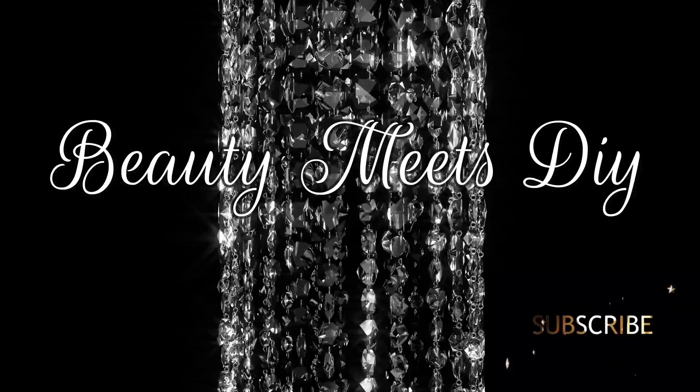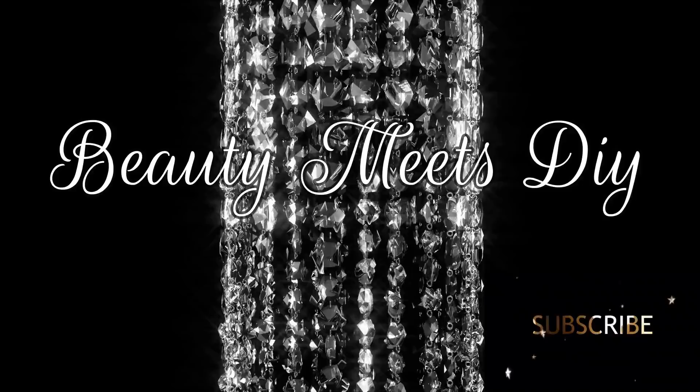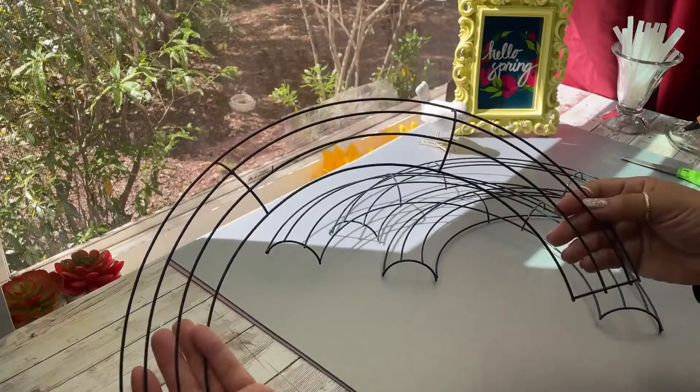Hello my sweets, welcome back to Beauty Meets DIY, this is Helen. Thank you so much for watching. Today I have a Chanel inspired DIY for you guys. The video is a little long, nonetheless I do hope that you enjoy it, so let's go ahead and get right into it.